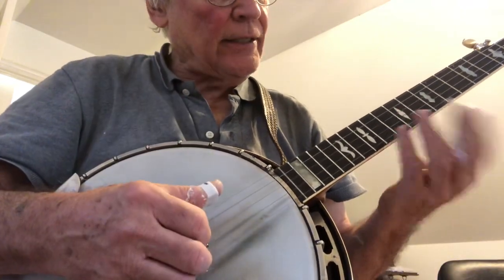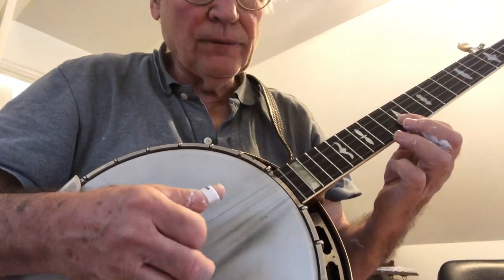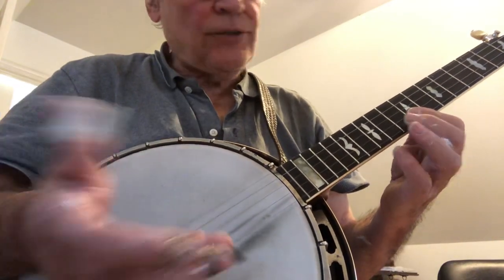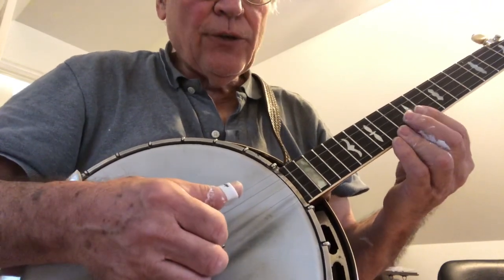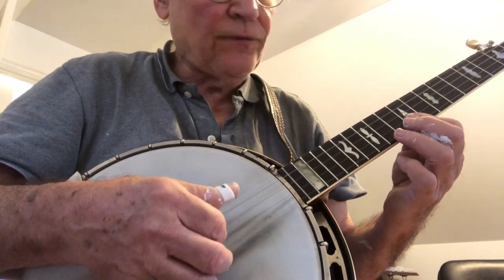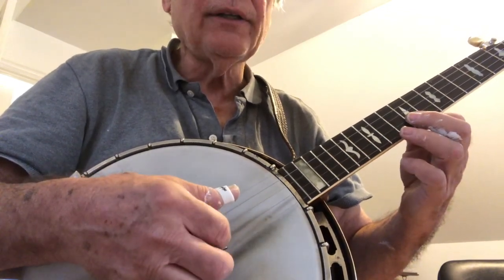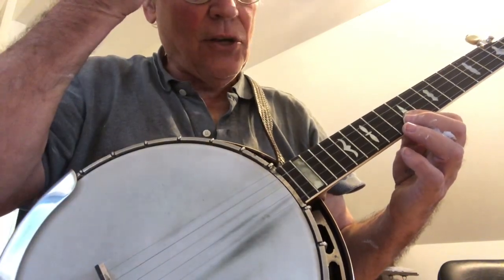So the first lick is a lick that I think we've done before. Let me go over that. We're going to do a slide — and we don't have to do the slide. So we go: 2, 1, 5, 2, 1, 5, 2, 1, 5, 2, 1 — backwards — 5, 1. Those quarter notes are very important in this song.